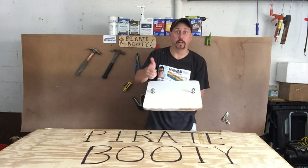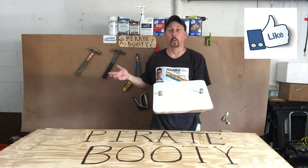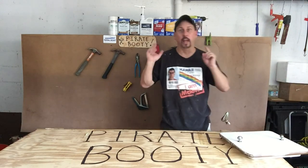Thanks for watching, and as always, subscribe. Let me know what ideas you've got — I'll be glad to present anything. I've got a hundred projects: some small little ones and a couple of big ones ahead. But as we know, sailboats always have something to do. And with that — pirate booty, out.